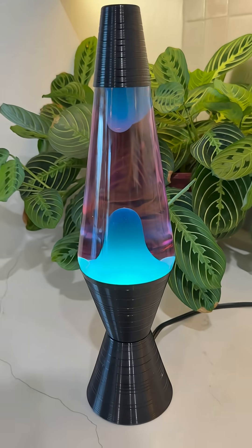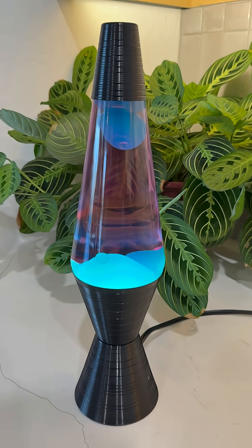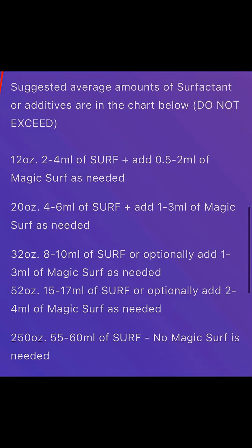I like to experiment by adding one milliliter at a time, letting my lamp flow a little bit, and waiting until I get to the perfect consistency of flow that I'm looking for. Now that we've talked about the differences, it's good to note that you can use plain surf for adjusting the flow in larger volumes. However, magic surf is never used to coat globes.